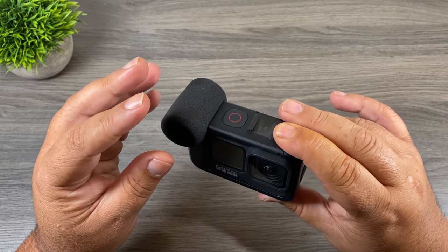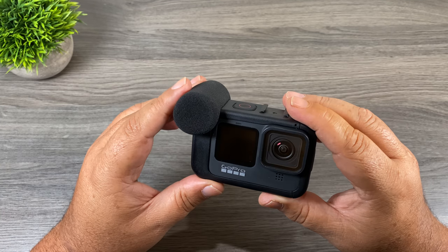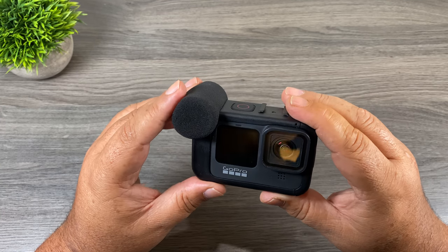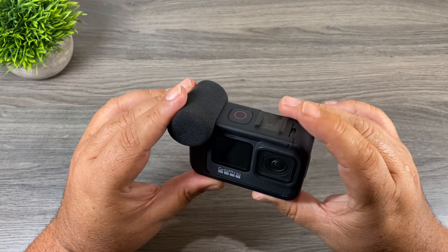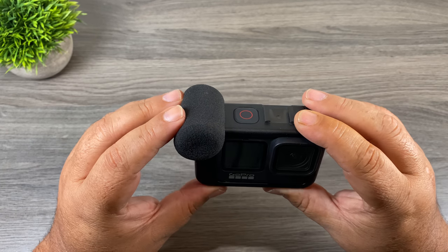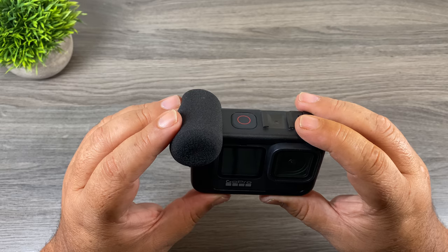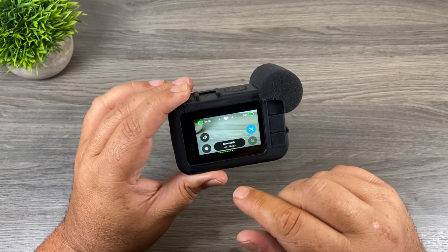As you could hear in that audio sample, the microphones built into the Media Mod for the Hero 9 Black are not fantastic — it's not mind-blowing by any means. I think the quality was decent and it does make the audio usable. Ideally for the best audio you're still going to want to connect a quality external microphone. This windscreen is definitely a nice addition — it wasn't overly windy when I did that quick audio sample, but I'll be testing it in higher winds once I'm able to.